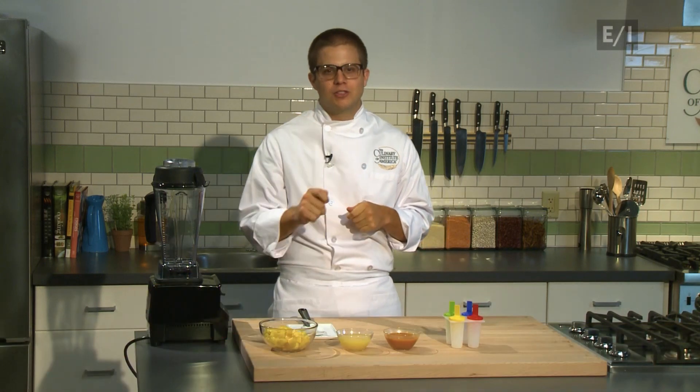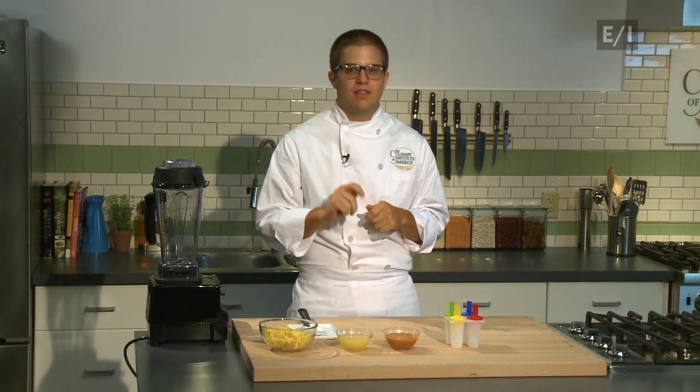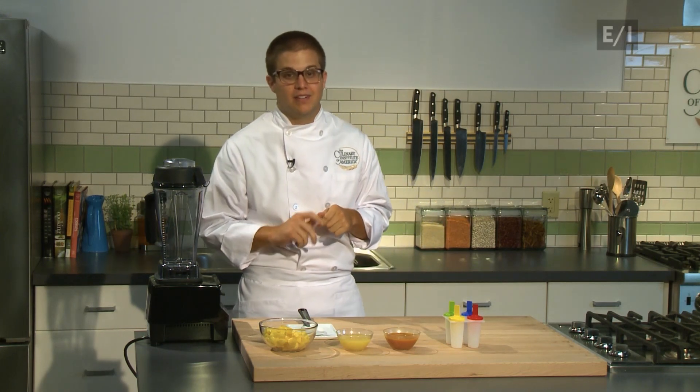What do mangoes, oranges, and carrots have in common? If you guessed they're all orange in color, you're right. But they're also the ingredients in the recipe I'm about to show you — a recipe for a frozen snack I've named the Mango, Orange, and Carrot Fruit Pop. Let's get started.